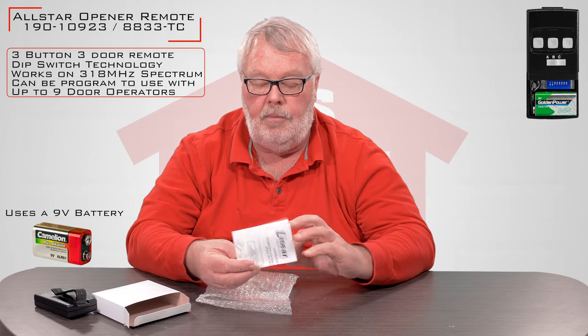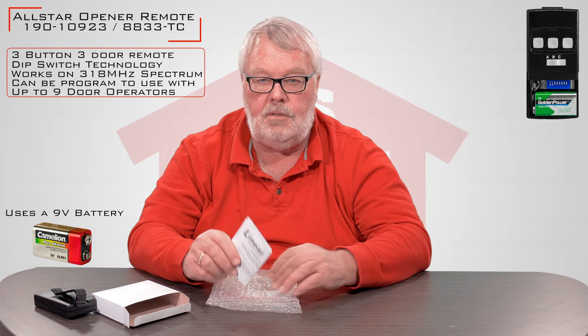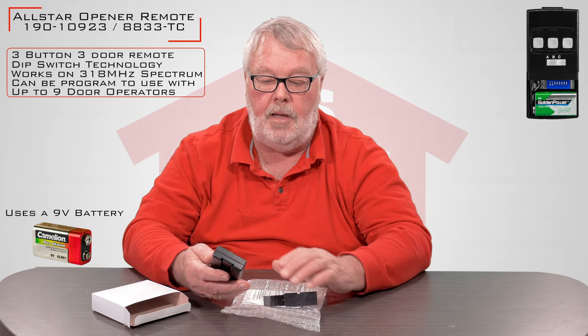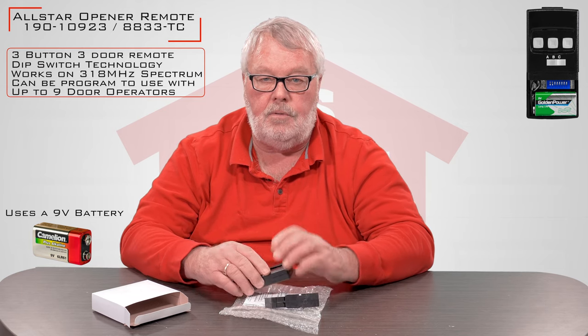The important part to remember when you get this is it comes with directions, and I suggest that before you do anything, you sit down and read the directions — spend a few minutes to familiarize yourself with how you do it. The directions are step by step. It's kind of a lengthy process for doing the programming on this because you're going to have to program three different functions, so just be ready to do that. That's why the instructions are so important.